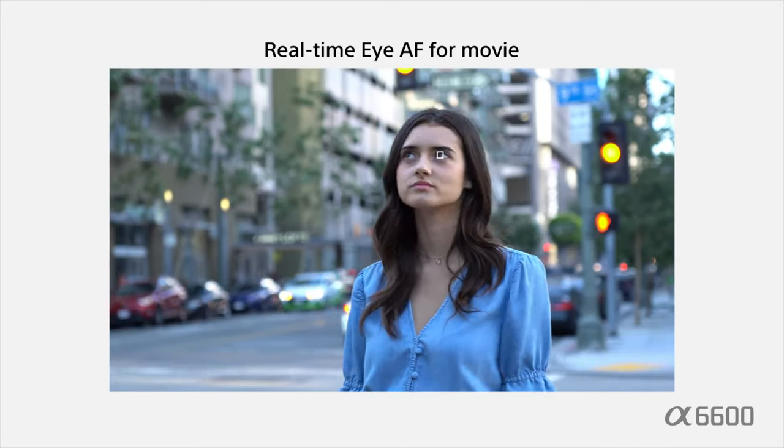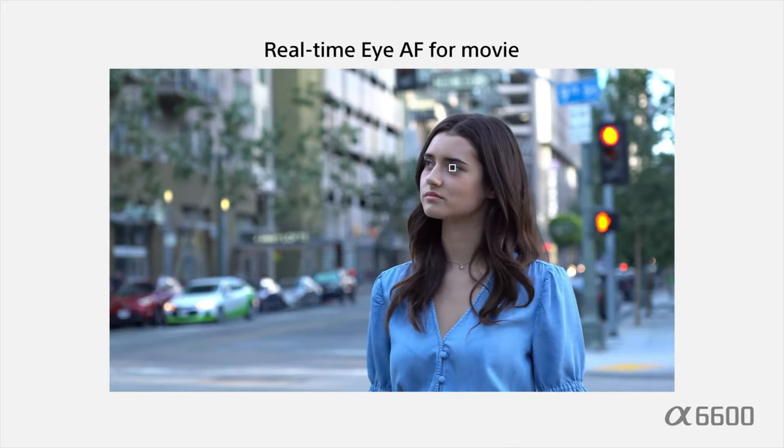The only other addition, as far as I can tell, is the improved eye autofocus in video. Interestingly, the 90D and A6600 were both released in the same week, both boasting new eye autofocus performance and vastly improved battery life. Coincidence?